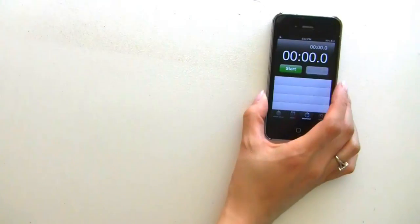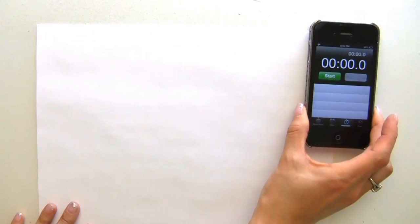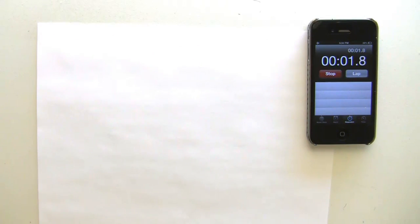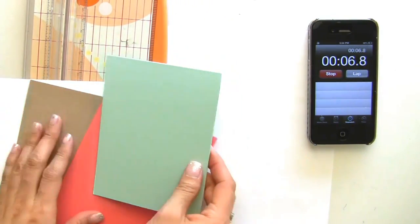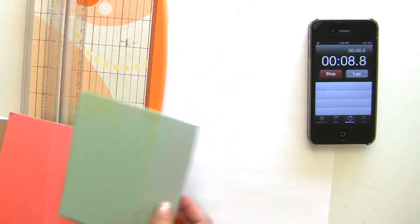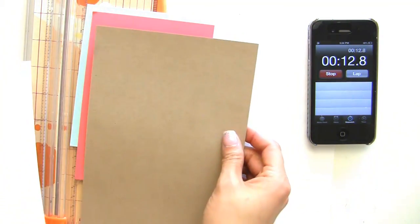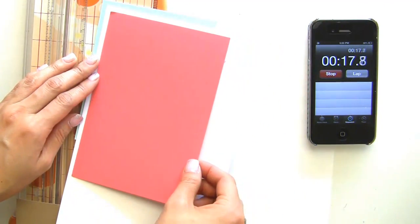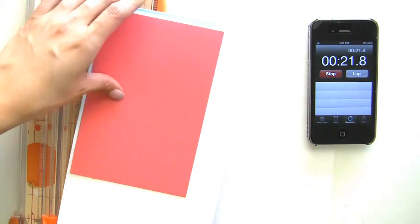Let me get my timer here — I have my placemat and we're going to get started. For my card base I am going to be doing this aqua color, and my idea was — you all know I like to do layers — so I'm going to try to do some layering.